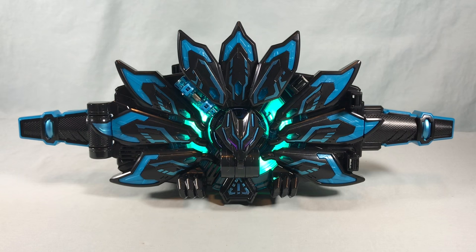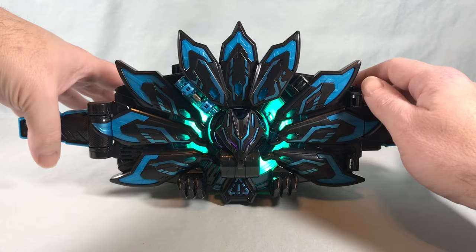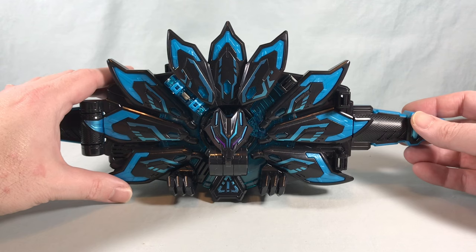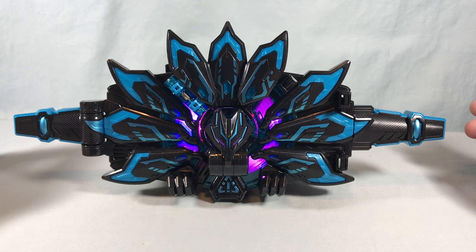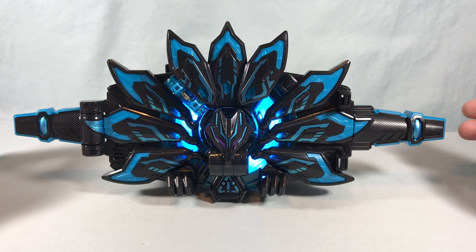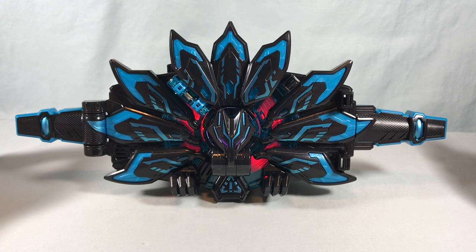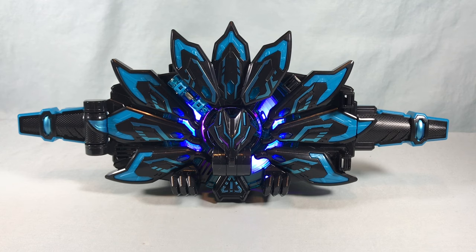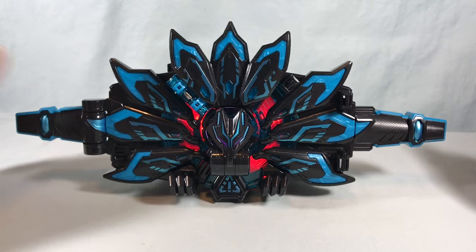The buckle plays its sound effects including 'Darkness Boost Time,' 'Hyper Boost Victory,' 'Boost Time,' and 'Cross Geats Strike.' You can also still use the other side of the buckle, and using that side will cancel out the current mode — but activating it again brings back the 'Boost Time' sound.